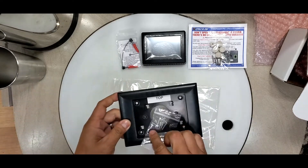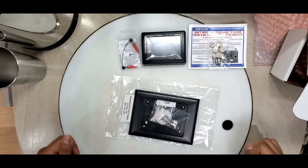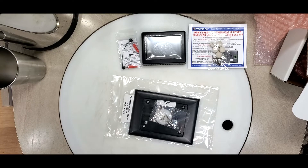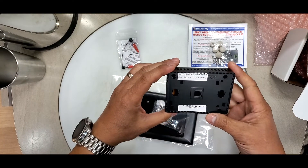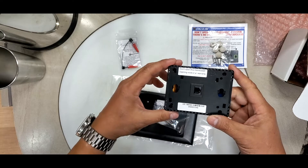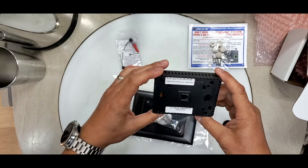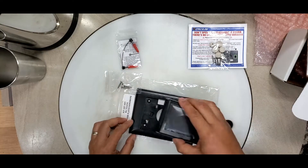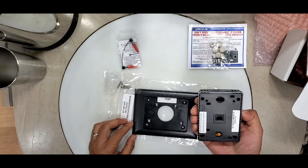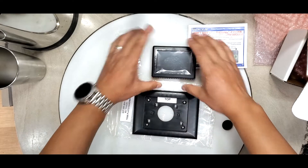There are some screws and that's it. My next video will be installing this. Let's see what the back looks like — it says 'don't open this thermostat or it voids your warranty.' Looks relatively simple enough.